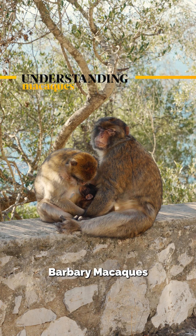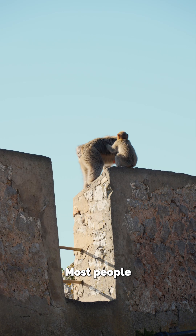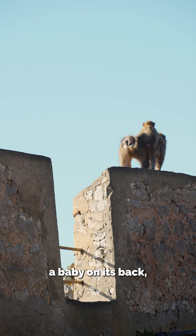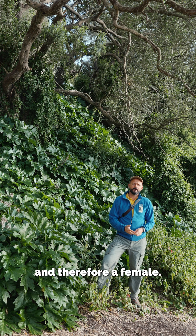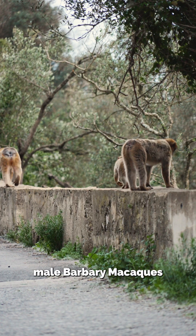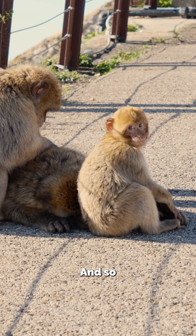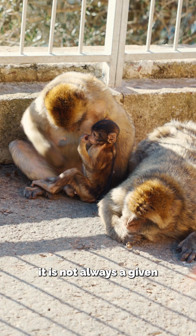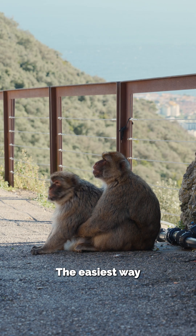Male and female Barbary macaques are fairly easy to tell apart. Most people assume that if one is carrying a baby on its back, it must be its mother, and therefore a female. In reality, male Barbary macaques invest a lot of time with babies, and so it is not always a given that the one next to a baby is a female.